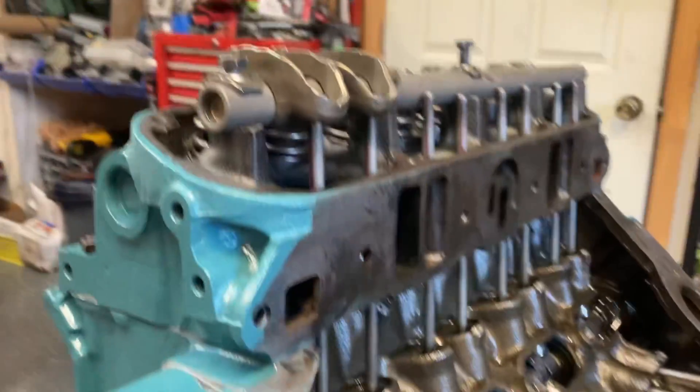Let me also make the disclaimer now that if you have adjustable rocker arms it will be different than this. But the principle is kind of still the same. You need to figure out how much you're pushing in on the bottom side of that lifter. All right, here we go.